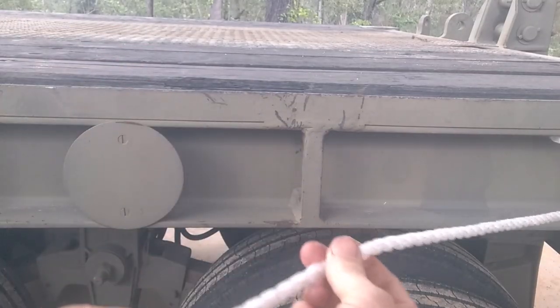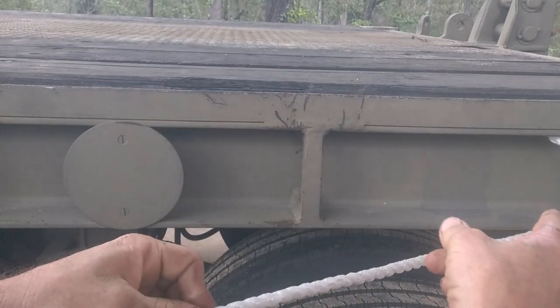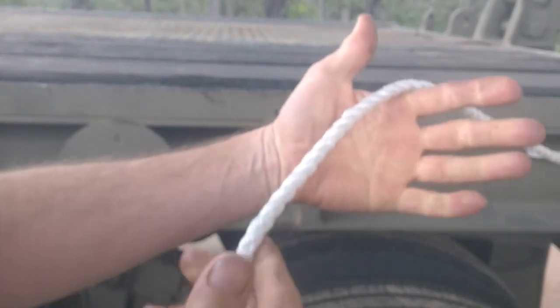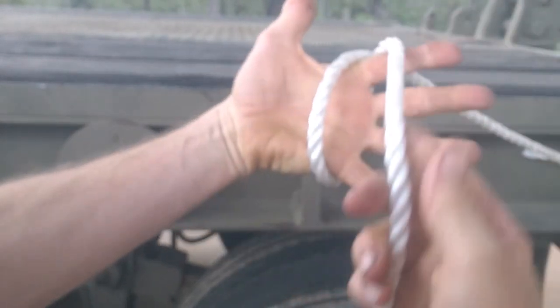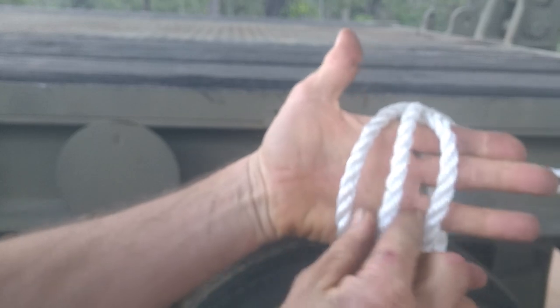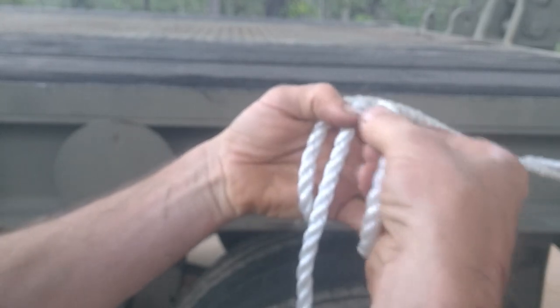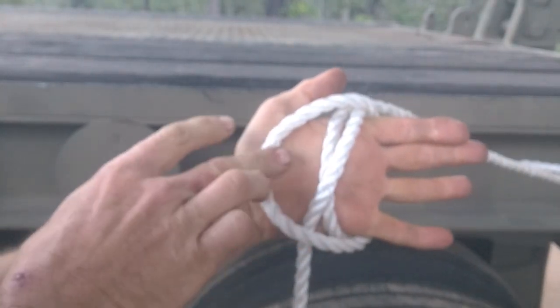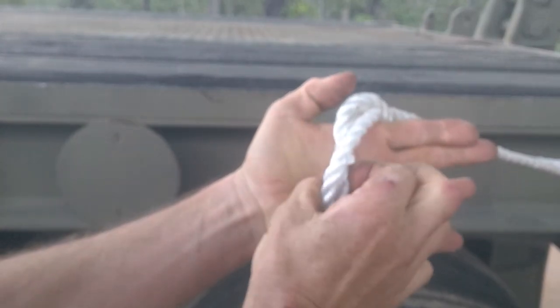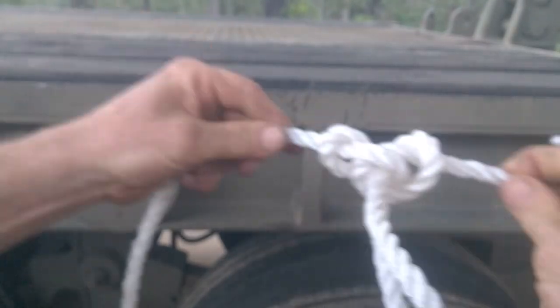The next knot is the alpine butterfly. The good thing about it is you can tie it anywhere along a piece of rope — you don't need to have the end to tie the knot. To do it, have the rope dangling over your hand. Take the running end around behind your hand and over the top, then do that again — another loop — but this time bring it down between those first two loops, with the running end dangling down. Then take the one on the right, take it across the other two, tuck it in behind, pull that section out, let go of the loops with your hand, and that's your alpine butterfly loop.